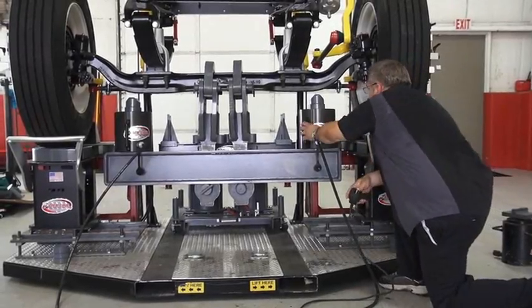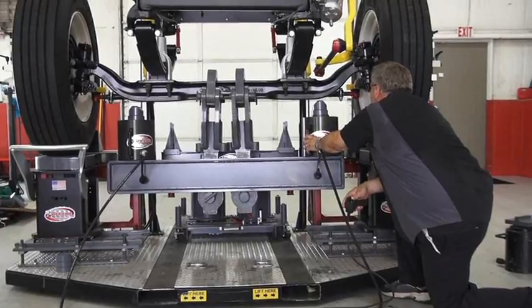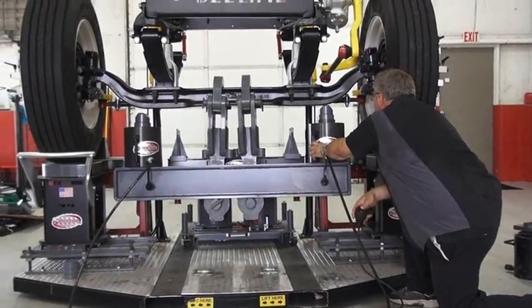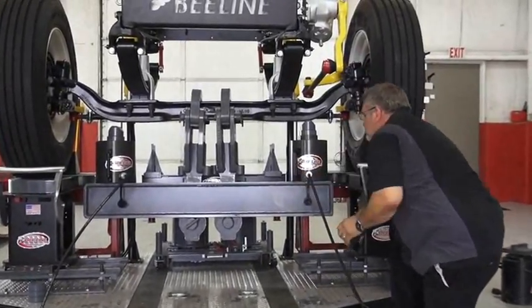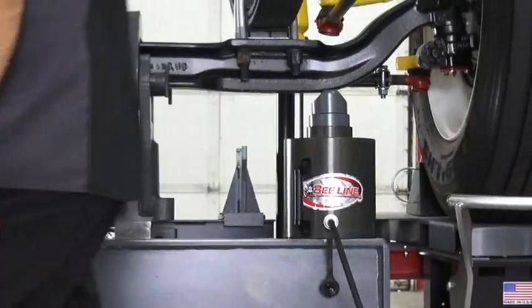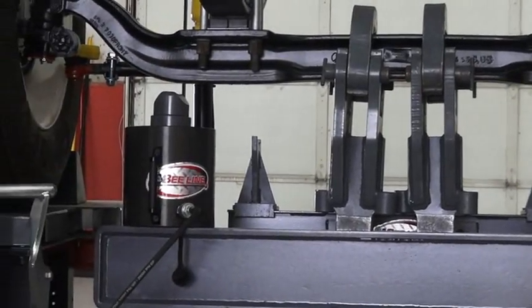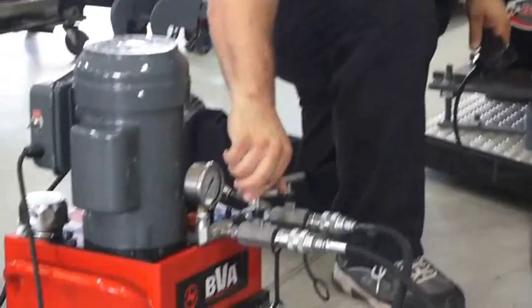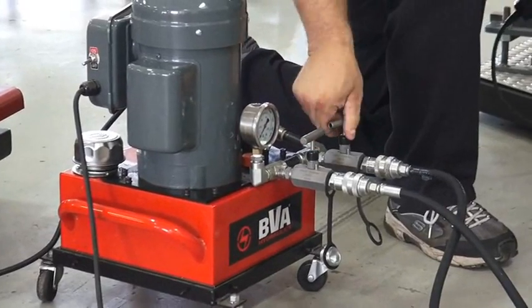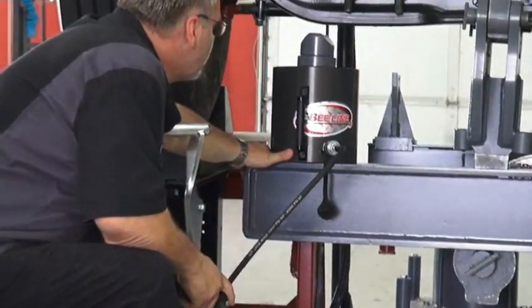So we're going to apply pressure here to the left side first. Again, once it's made contact, stop at that point and switch to the other side. Close your valve on the pump, then open the other valve and bring it up.